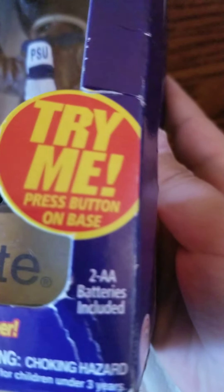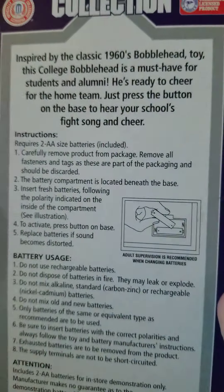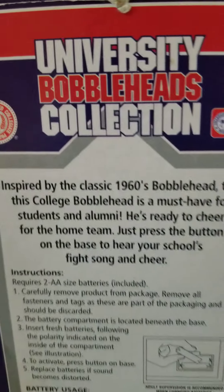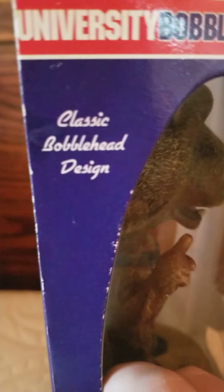Two AA batteries included. The side of the box. University bobblehead collection. Classic bobblehead design. Ages six and up.